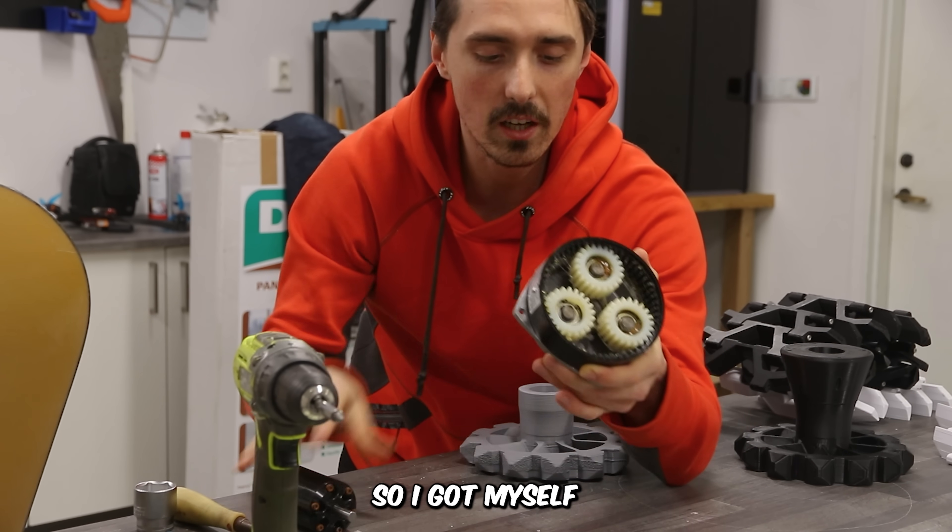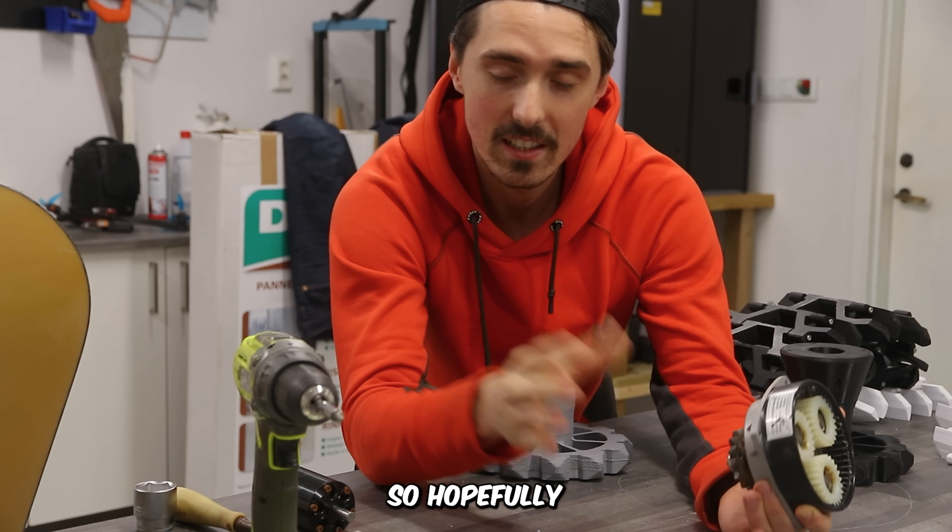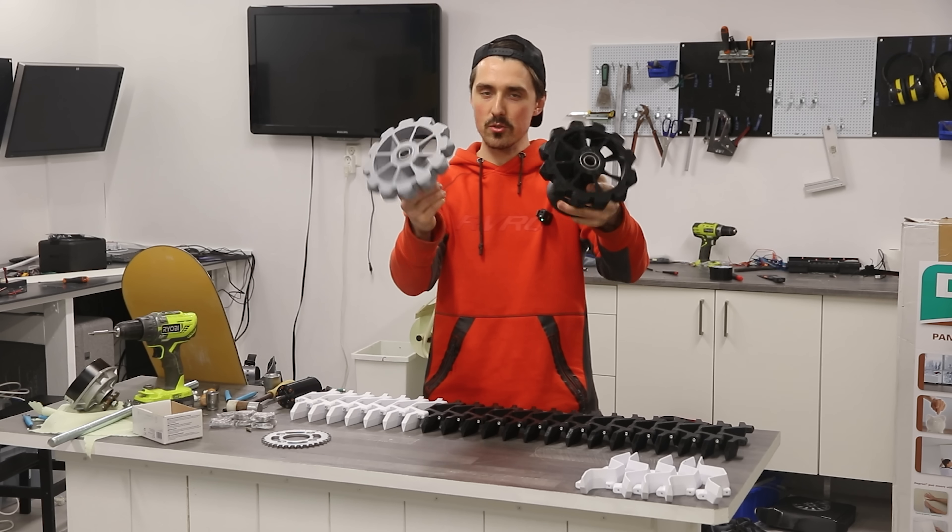360 kV is way too fast, so I got myself a reducer, and the chain drive will also increase torque, so hopefully that's going to be enough. Let me demonstrate how this works.